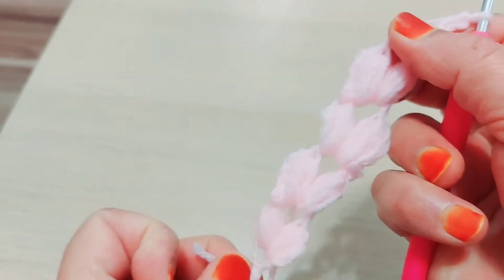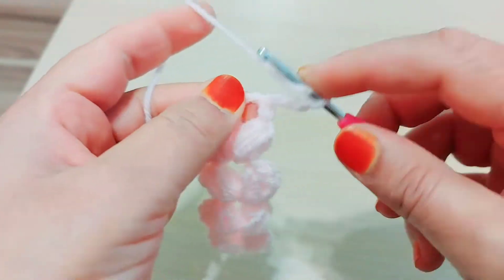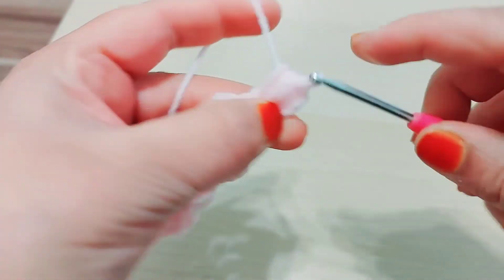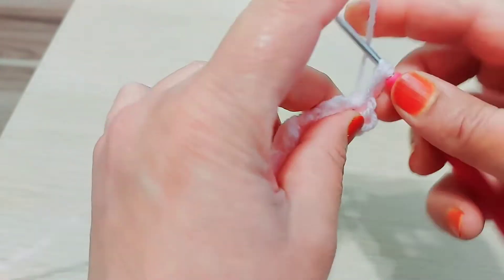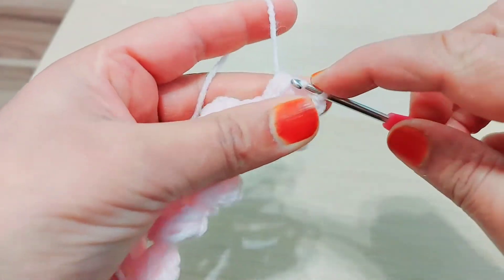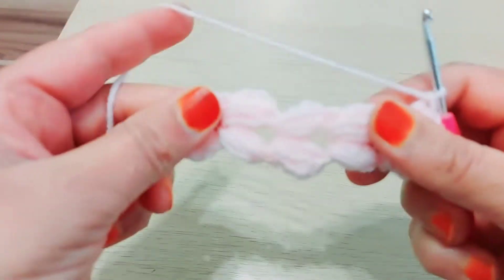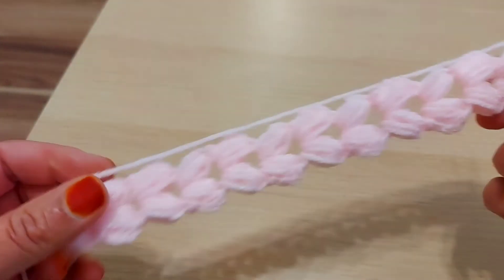You can see how this puff pattern looks like. One, two, three, four — chain one, two, three, four. So I'm going to continue like this until the 14th, then I'll show you. So viewers, at the end of this — whatever size you want, 1 meter, 90 centimeters, whatever for scarf or blanket — at the end you should make the edging.